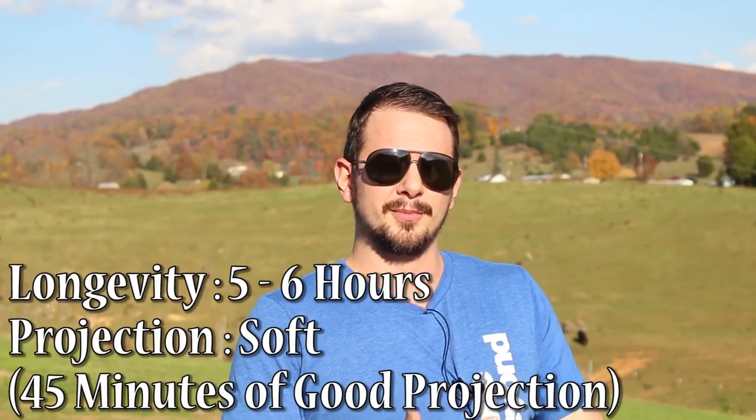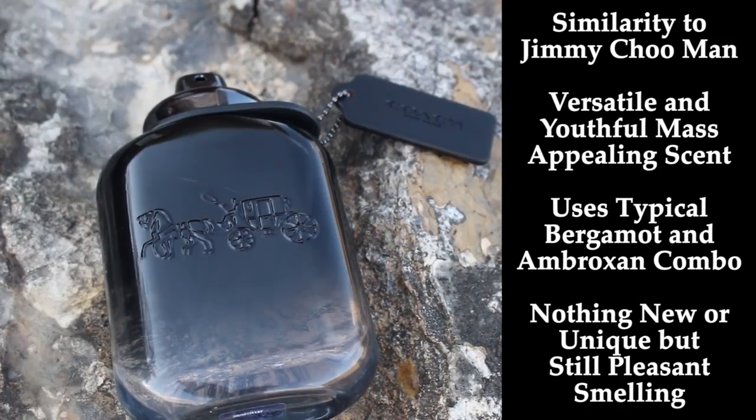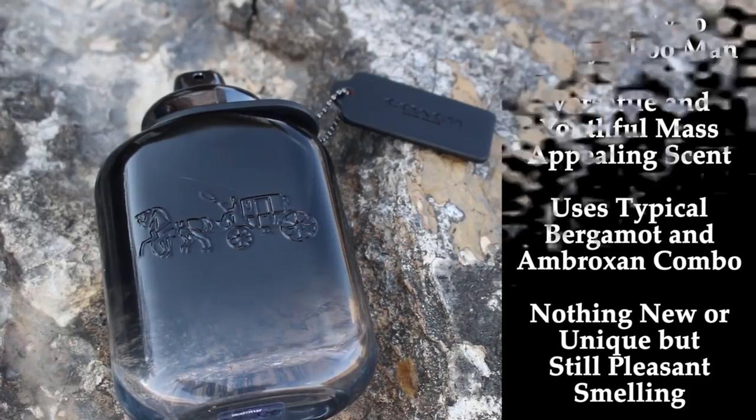If you really like Jimmy Choo Man but hate the performance, maybe this is something you should check out. If you really like Invictus but wish it could be dialed back a little to be more versatile and worn for more occasions, again maybe check this out. Touching on performance — it's not great. Longevity is okay, in the six-hour range, but the projection is not so hot. It sits a little bit closer to my skin than I'd like; the first 45 minutes to an hour is when projection is best, but it can still be picked up. If you're just looking for something youthful, very versatile, easy to wear, that garners compliments and doesn't perform like a monster, then check this one out because it ticks all of those boxes.